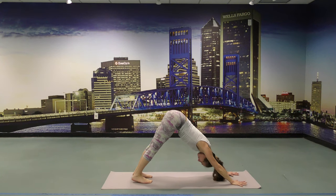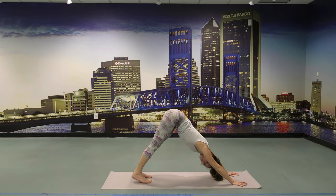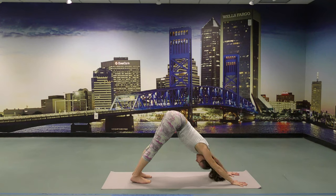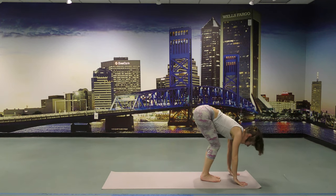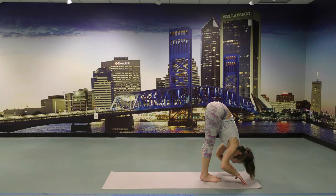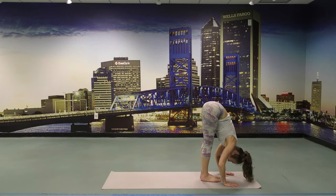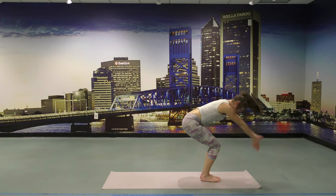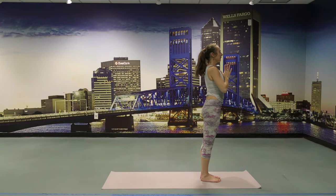Downward Facing Dog. Find the center line, long spine. Find the breath. Take a deep inhale, heels lifting, bend your knees, look forward. Walk or jump to the front. Inhale to a flat back, exhale, chest to thighs. Press the hands down, press the heels down. Lift the tailbone up, weight on your toes. Chair pose with an inhale. Hand to heart. Exhale. Nicely — Namaskadi or Sivananda.